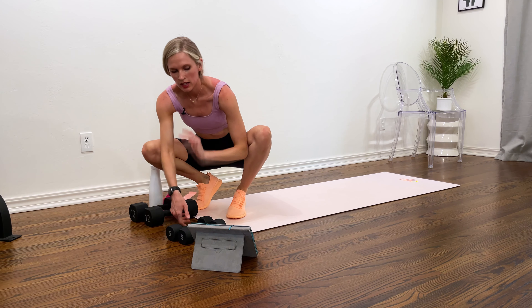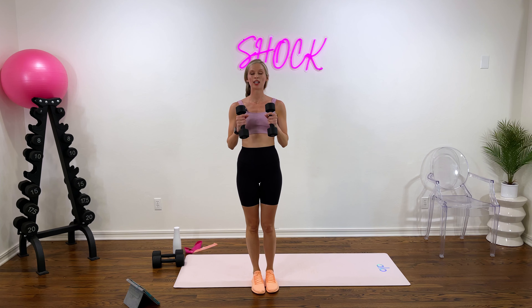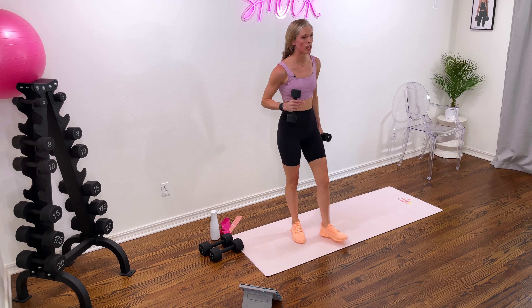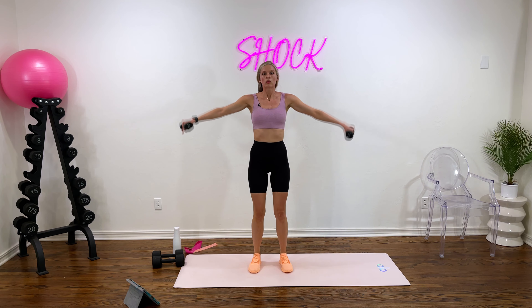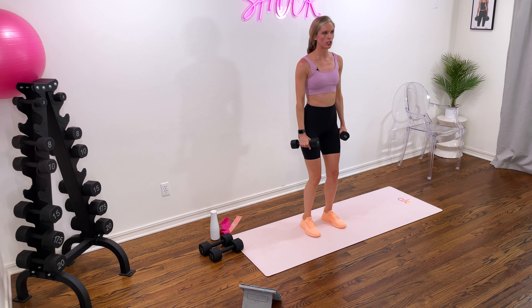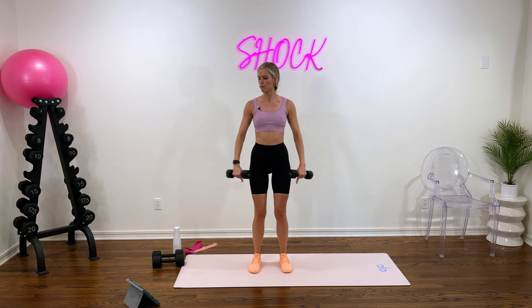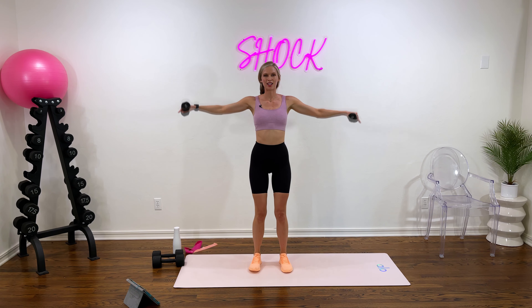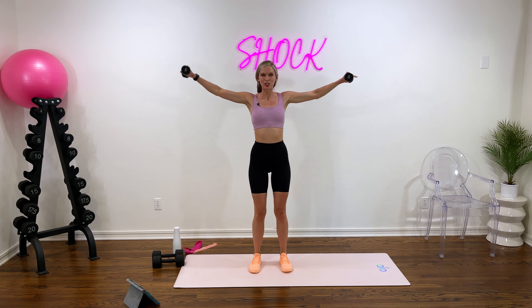Lateral raise up next. We only have two rounds through this circuit — this is our last round, so focus, give it your effort, push yourself. Grab those heavier weights if you can, because we want to get better and stronger today. Lateral raise in two and one. Nice strong base with your feet, right at hip width, slight knee bend. When you come up, don't let your shoulders shrug — keep those shoulders down and shoulder blades compressed down. Stay on point with your form. Last 10. Four, three, two, and one.